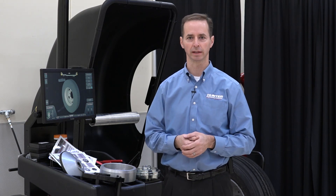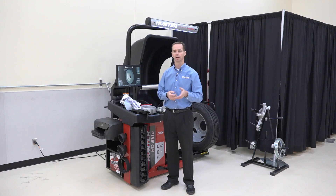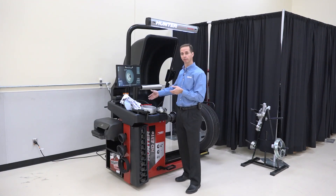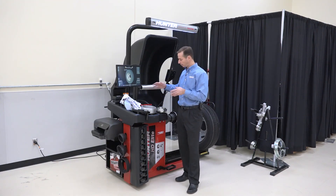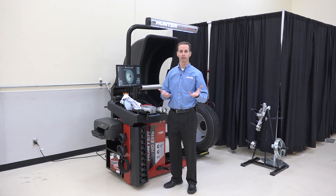Today we're going to talk about the medium-duty adapter and show you the pieces of it and how we're going to mount it on the balancer. I want to point out that today I'm standing in front of a heavy-duty elite balancer, but this kit actually works on a SmartWay Touch or a Road Force Elite as well. Any Hunter balancer can accept this kit.